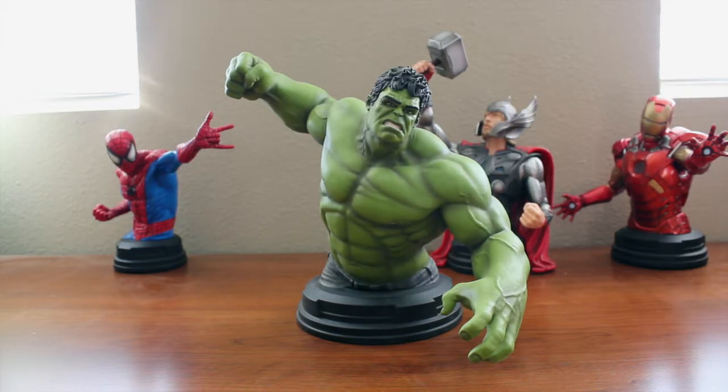Mark Ruffalo has given us one of the best renditions of Hulk in my opinion, as well as Bruce Banner. I'm still waiting for the day he gets his own solo film, but until then we'll just have to be happy with what we have with Mark Ruffalo.